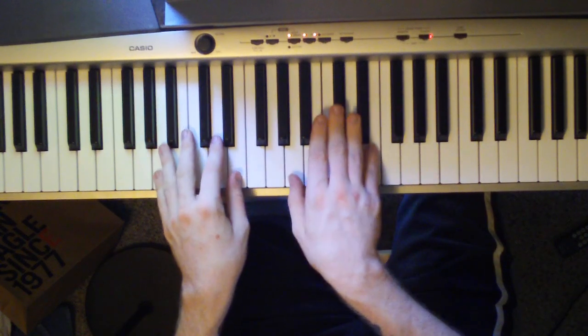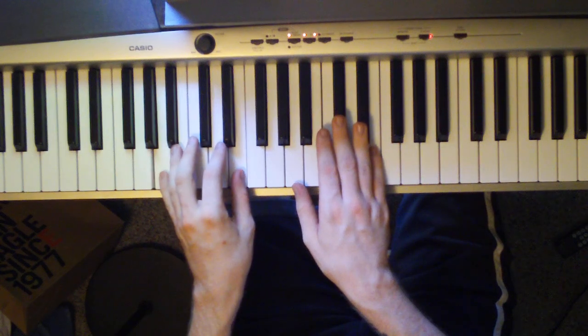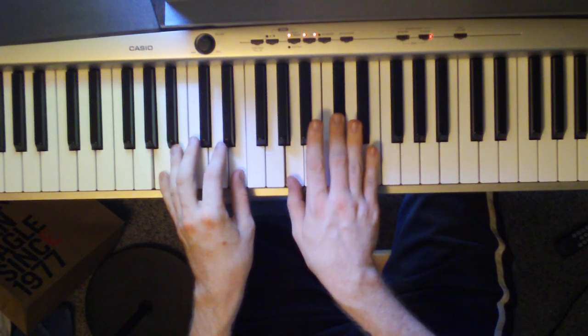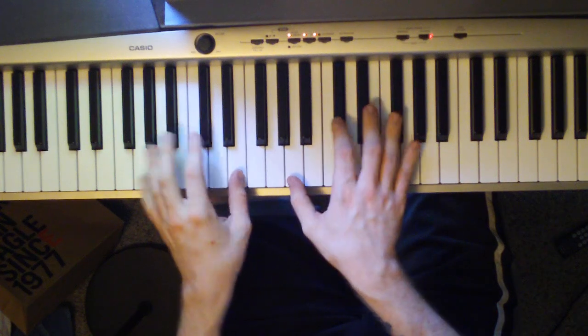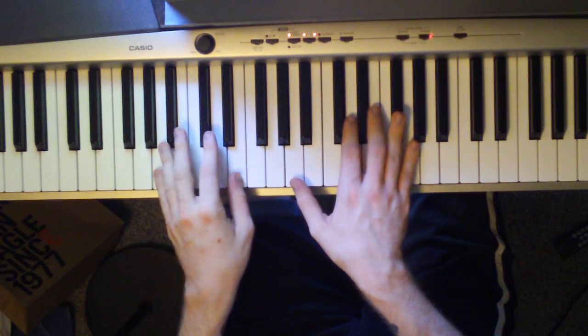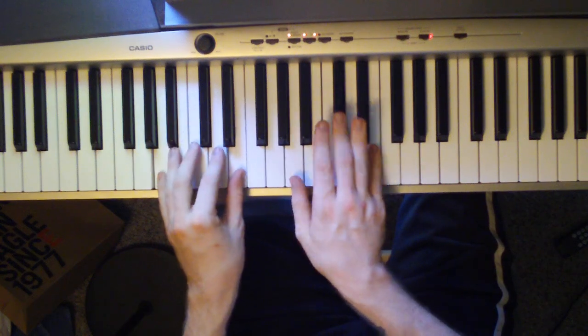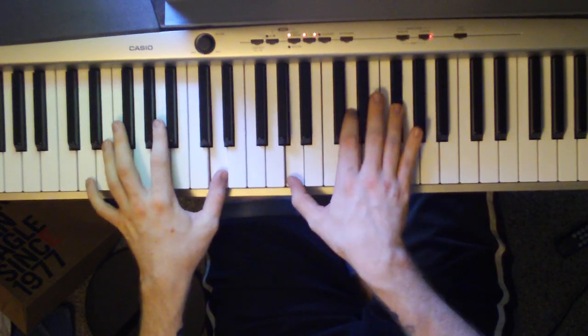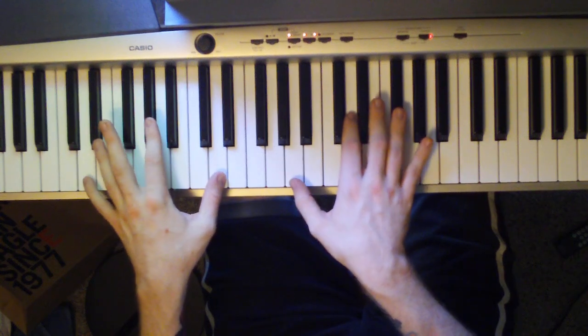You're going to hit an E and a G flat, then hit this chord. Still you ask me — do I love you. 'Do I love you' is the D that you started the song on.